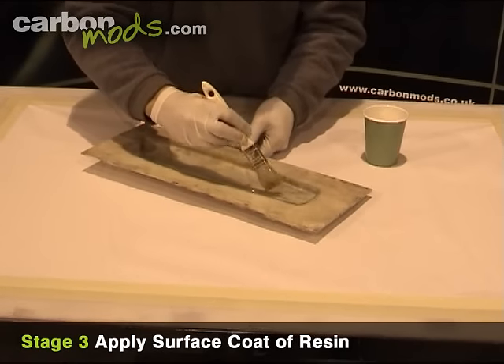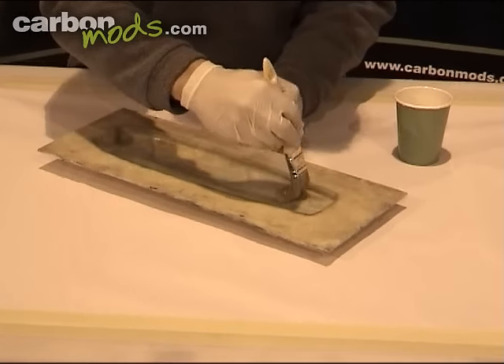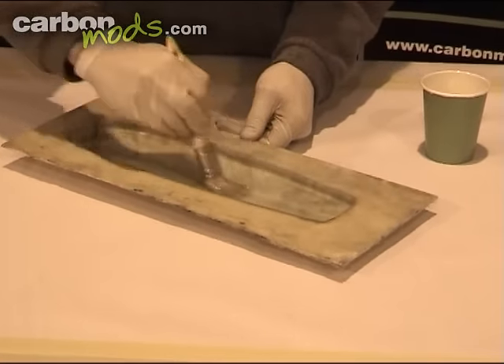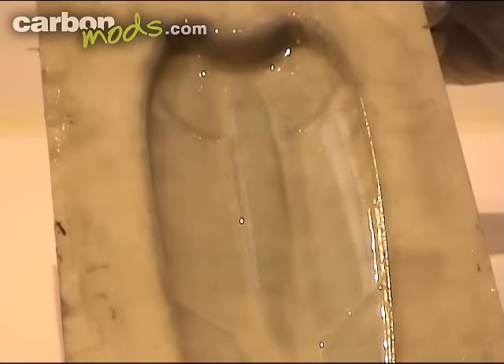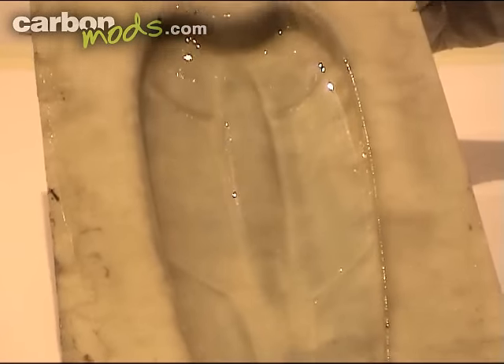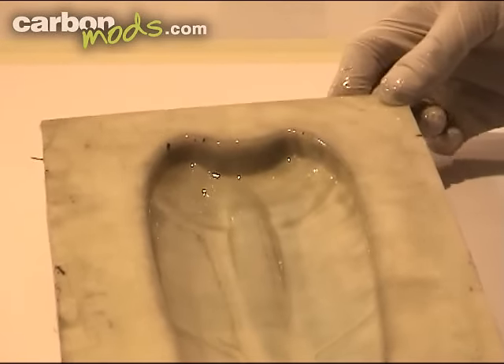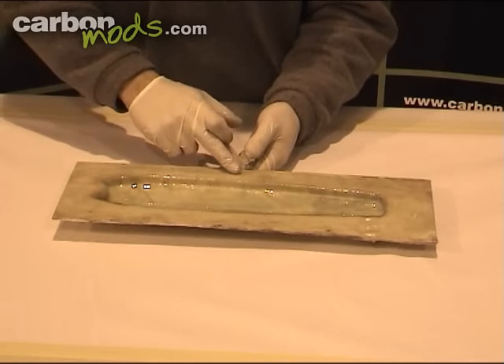Now we'll get the surface coat of epoxy down onto the mould. What you're looking to do is apply a nice thin but very even coat of the resin onto the mould. You'll then leave it for 2 or 3 hours until it's gone to a state of tacky hardness — basically, when you press your thumb onto it, it'll leave a fingerprint but it won't come off on your finger.